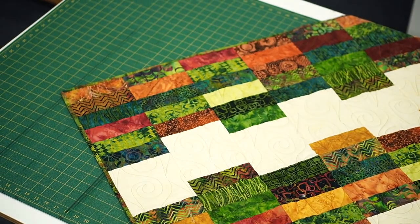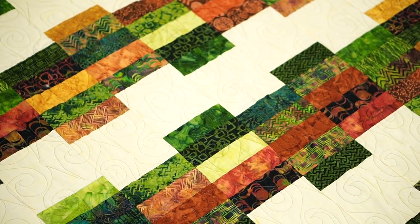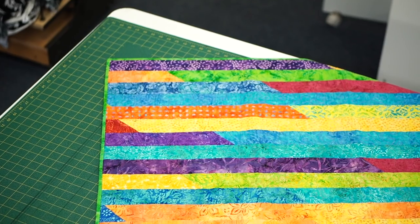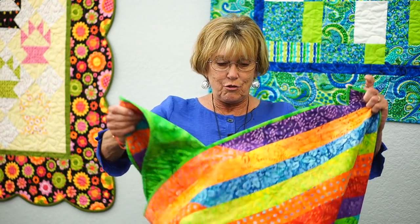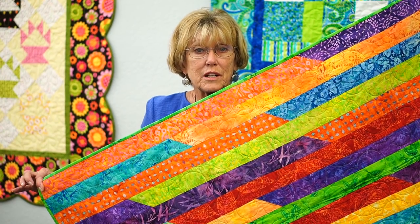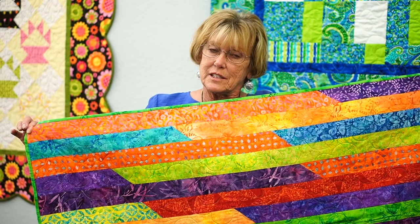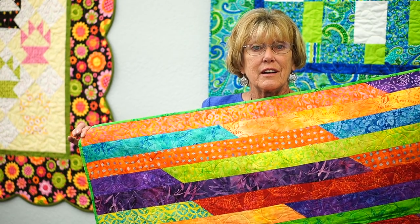Then March 31st we're going to do another quilt. I call it Stack Them Up — it's basically strips and background fabric and it goes really quickly. This one's a larger throw, but you will have this top finished and completed when you leave the class on March 31st. Then we're going to do one last quilt in April — the end of April. I call it jelly roll races. You're just going to take your jelly rolls, sew them together end to end, and continue. We don't do any cutting whatsoever — just start sewing those strips together. It's a lap size quilt and you will have this top finished when you leave at the end of the day.